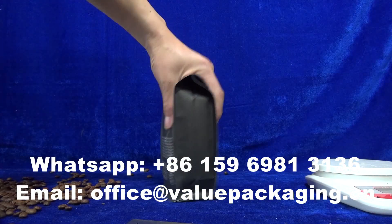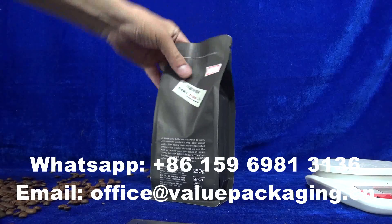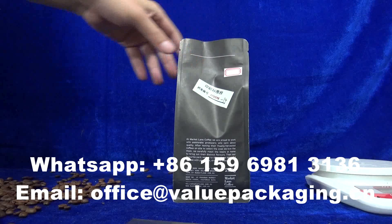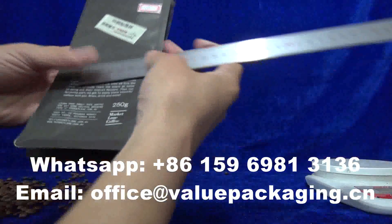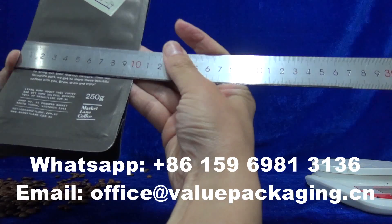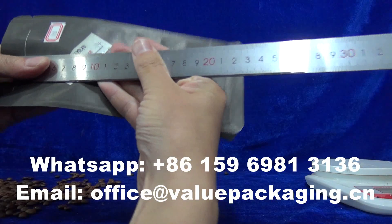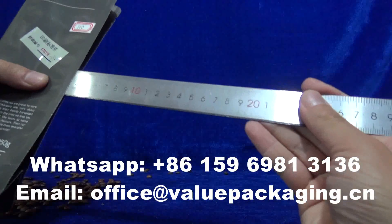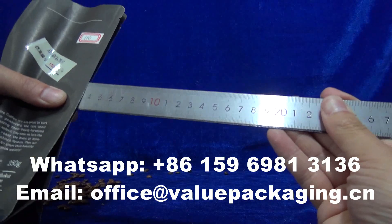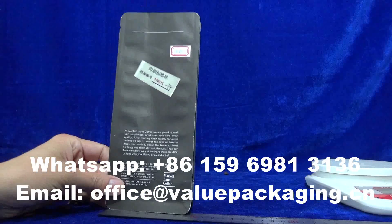Very good package — 250 grams. Allow me to show you the dimensions for this package: width 100 millimeters, height 235 millimeters, side gusset 35 millimeters times 2, that is 17 millimeters. Very good package.